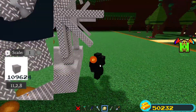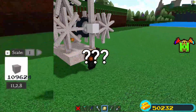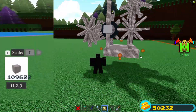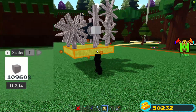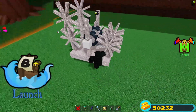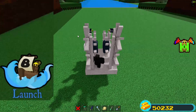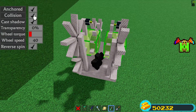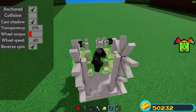Just connect all of these rods with a big piece at the bottom. Now select the new wheels and turn on reverse spin, turn off collision. You can test which wheel speed and torque works best when you attach it to a tank.